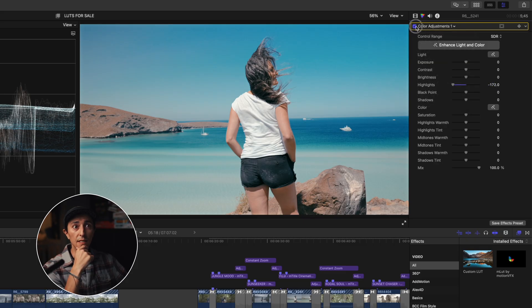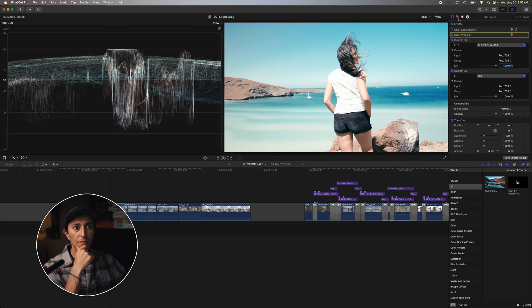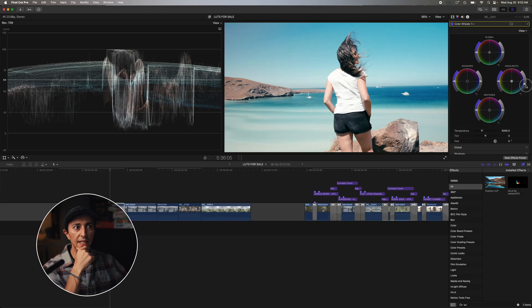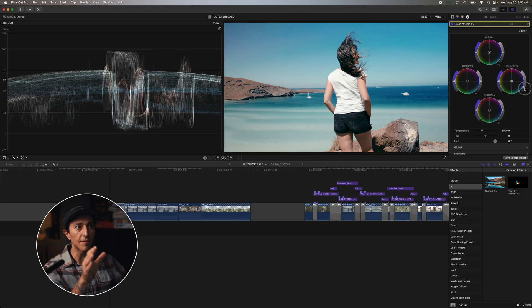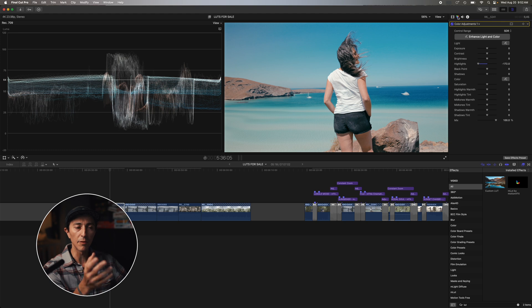If I disable the adjustment and use a color wheel to bring down the highlights, you can see how it affects the mid-tones too. But when I use the color adjustment highlight slider, it only affects the highlights — you get the most dynamic range out of that slider. Nobody talks about this highlight slider and I don't get it, but it's perfect. I use it all the time — you get to recover a lot of highlights, and it's really nice.